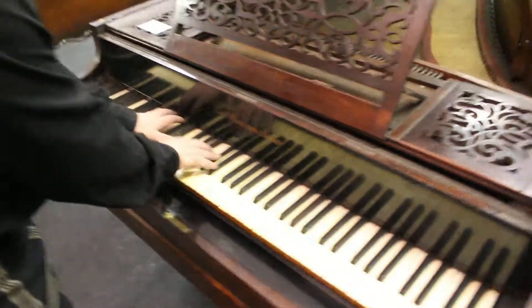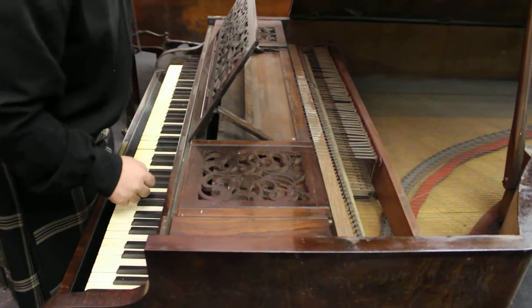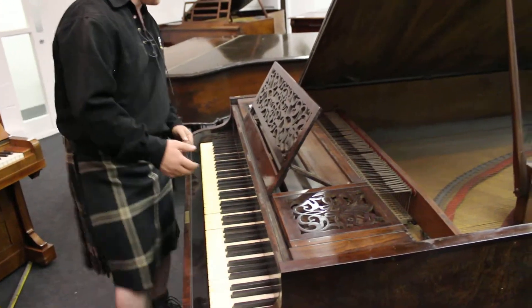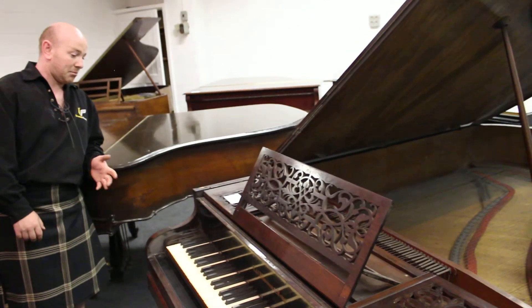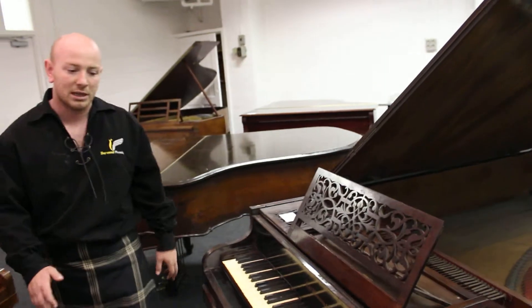This one needs to be put right as far as the action is concerned, but it's still wanting to work. All the ivories are intact. The casework needs a little bit of attention here and there — some broken veneer — but in fairness, the case is probably better than the other one that was sold last week.